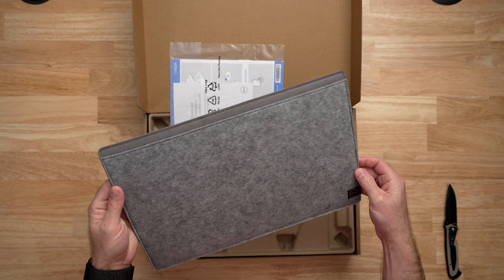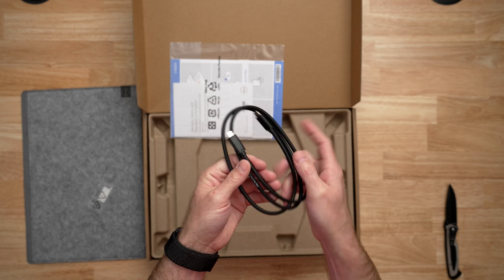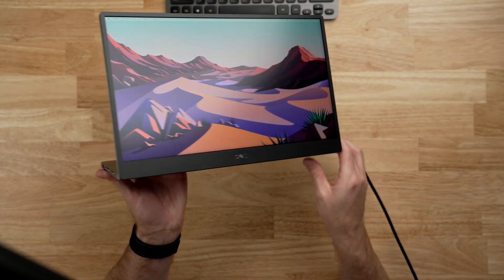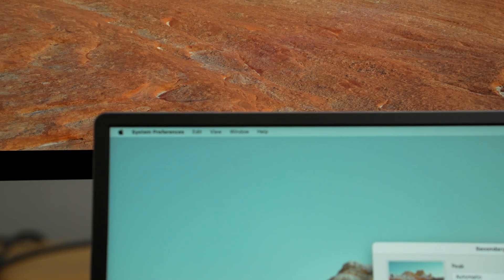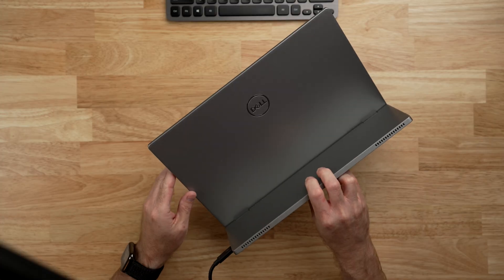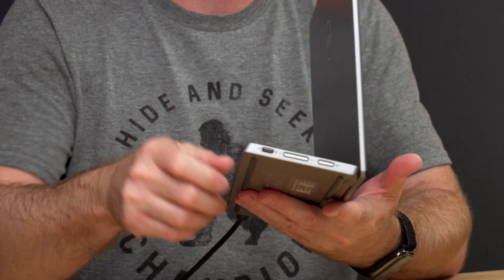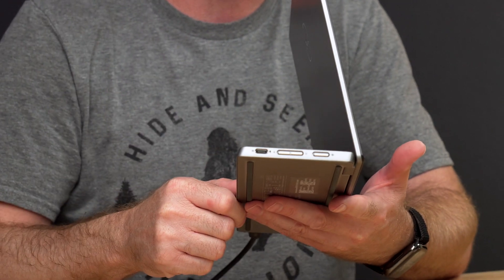Inside the box for this display you get a wool travel sleeve which actually feels really nice, a USB-C cable for connecting the display, and of course the display itself. This display is pretty minimalist in its design and that is what I really like about it. It has black bezels that are thin and modern, especially for the size of the display, and on the back it is just silver. On the left side of the base you have a USB-C connection and the power button, and on the other side you have another USB-C connection, brightness up and down, and a button for comfort view.